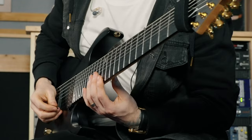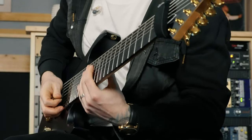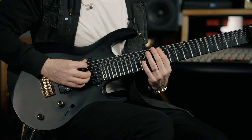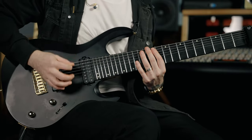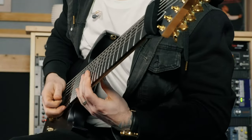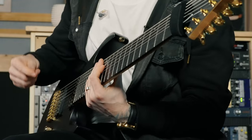Palm muting is absolutely essential. When you're playing these sweeps, you can watch my right hand following my pick up and down the strings. I'm not doing any wrist movement like this — it's keeping my right hand the same and just going up and down. The ascending is all muted by my right hand, and the descending is all muted by my left hand, so we're keeping these fingers nice and flat to the strings. Other than that, it's really just practicing until you get there — that's the way I got here.